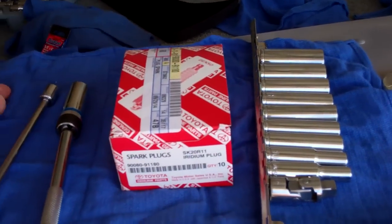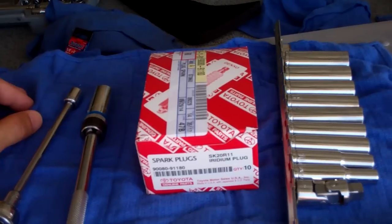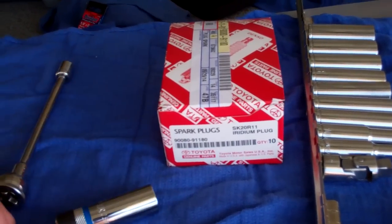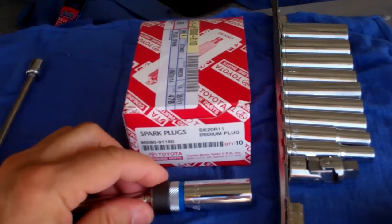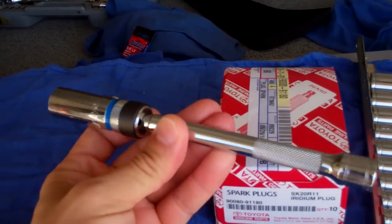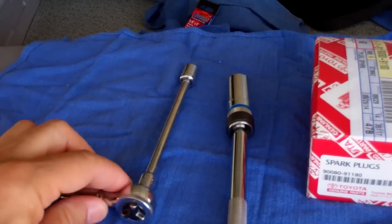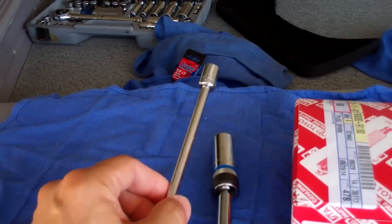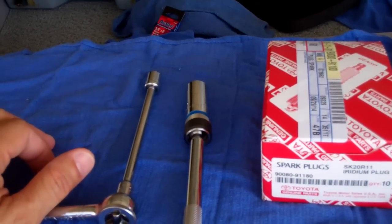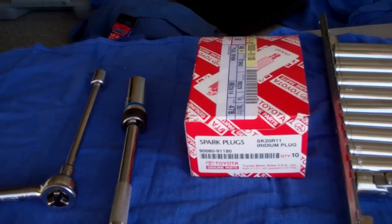These are my plugs — they're Toyota recommended. You don't have to get those; you can get something else, but just make sure you research your aftermarket plugs to ensure they're going to work. I have a 5/8 magnetic spark plug removal socket. You're going to need it, along with some kind of long extension because the plugs go into a deep well. You'll also need a 10mm socket to remove the little bolt on the side of the coil, because each plug has its own individual coil.